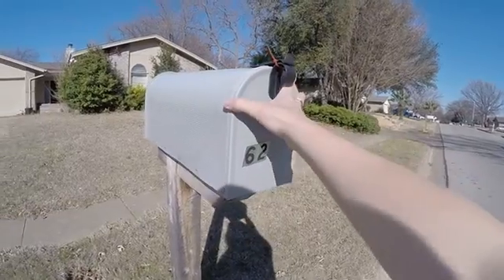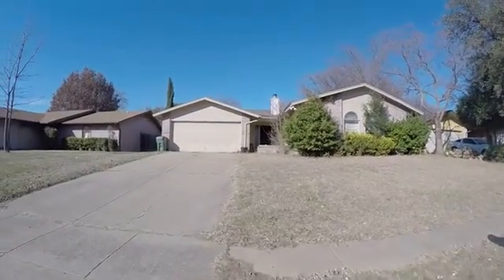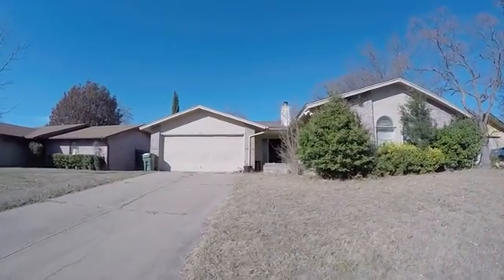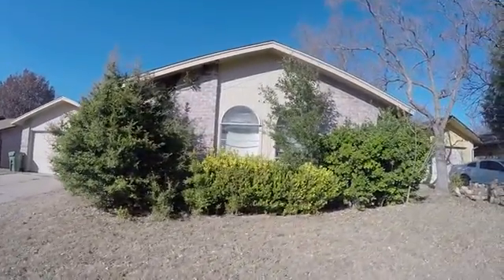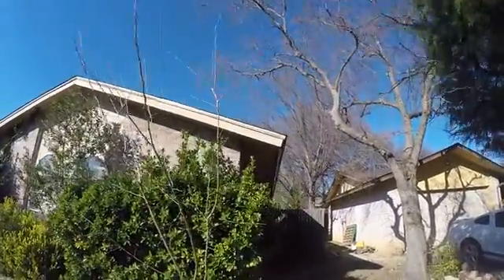Missing a number on this mailbox, otherwise it looks like it's in good shape. I would definitely recommend some landscaping — it looks like it's been abandoned. As you can see, it's all overgrown, covering the windows. That tree there is over the roof, so there could be insurance issues there.